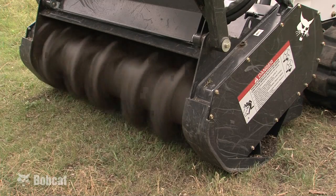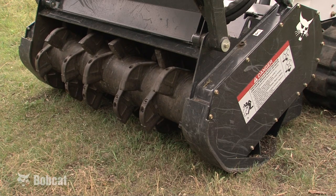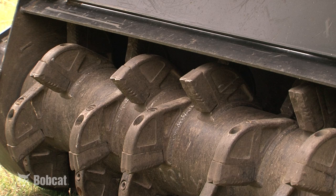The Bobcat Forestry Cutter features a tube style drum with long life carbide teeth. The spiral tooth pattern allows one tooth to engage at a time for smooth operation and low horsepower demand.